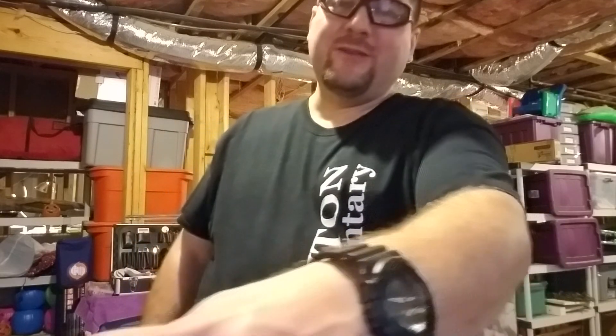Anyway, guys, hope you like it. From now on I'll try and do a shooting video with them before I turn them in. Take care, guys.